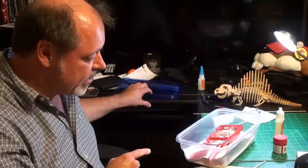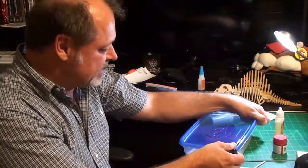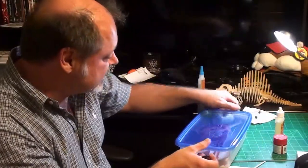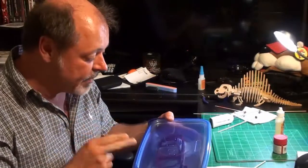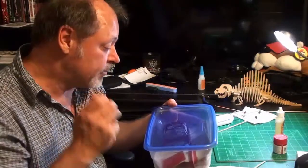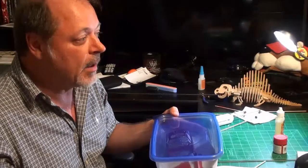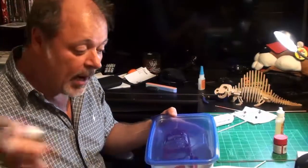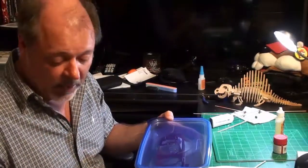I'm going to seal this up in a Ziploc box — it's pretty much airtight. I've already done the smell test: you put the parts to your nose and smell them. I smell nothing, which means that paint is cured. I'm about to clear coat it, but I need to polish it first. I ordered the Tamiya polish a while back — two weeks ago — and it's on back order. I may not get it for three or four weeks, which means the contest might be over by the time I get it.